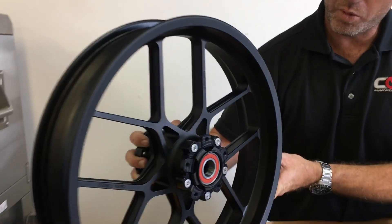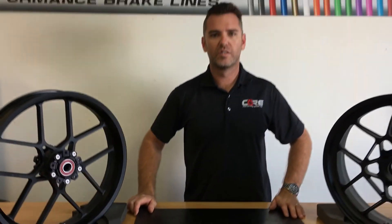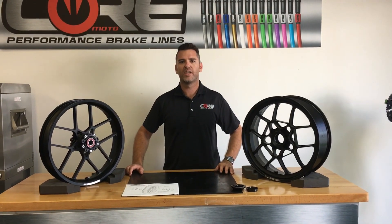So one of our more simple sets of wheels. Check out our other videos on our website coremoto.com or go to our YouTube channel. Thank you.